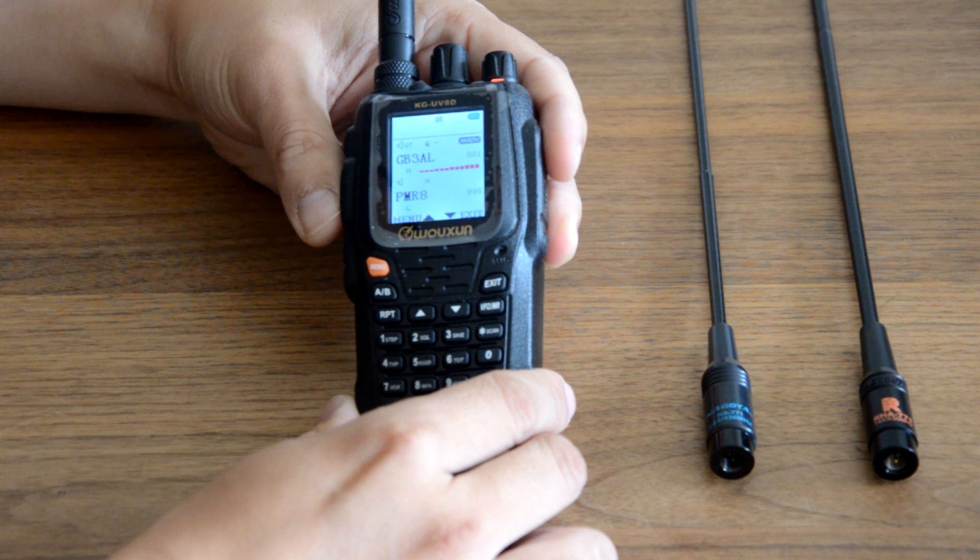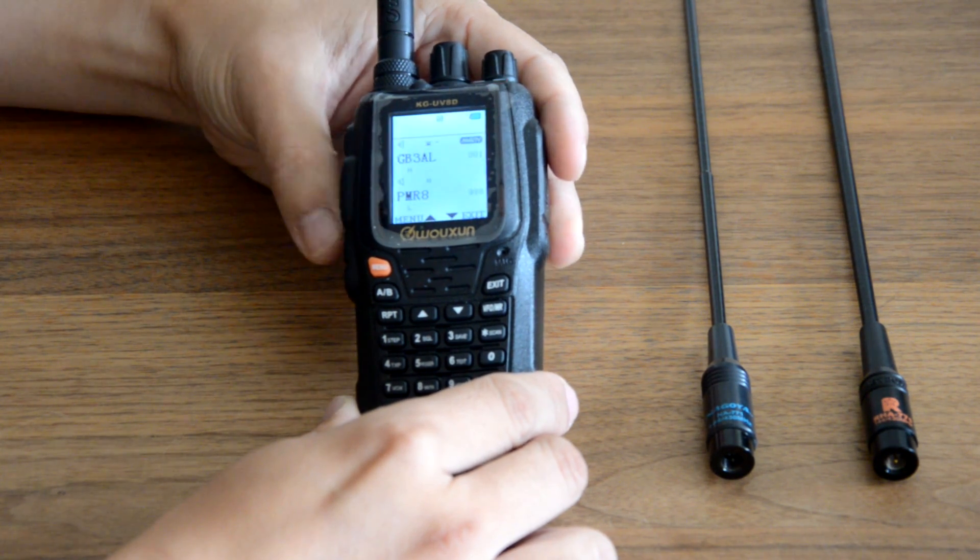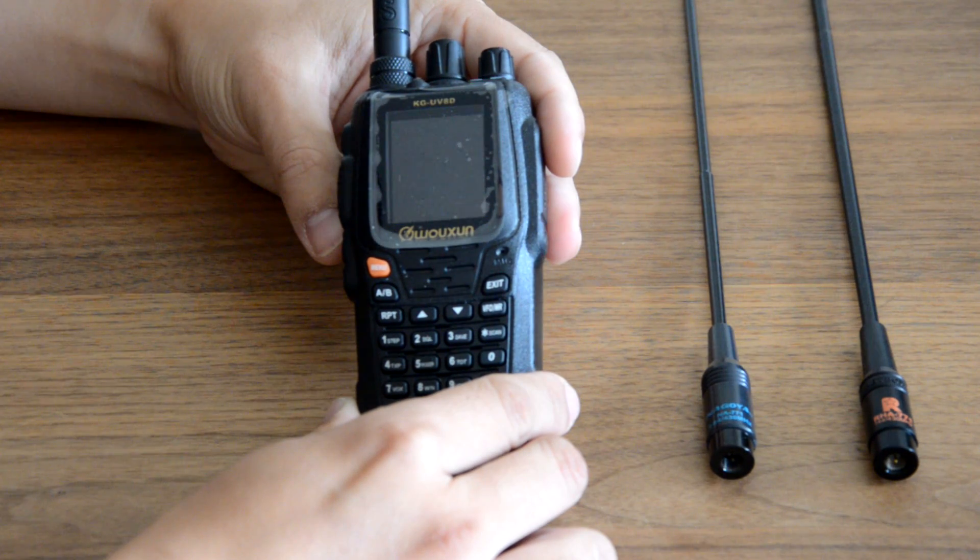M6LHS Mike 6 Lima Hotel Sierra checking access to repeater. We're getting about six bars, just over halfway, on the stock antenna.